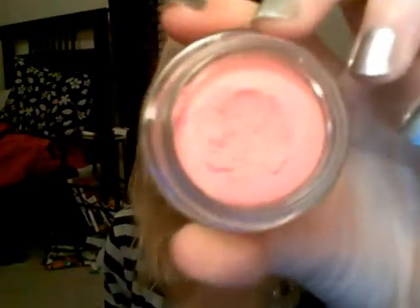I wanted to try this but I wasn't sure, so I just bought it anyway to try. It's really weird looking and it feels weird. But you just put about a finger's worth on there, then smile to find your apples, and just rub it up. It's really pink but it's super pretty. You get the same amount again — you pretty much just dab your finger in it about twice.